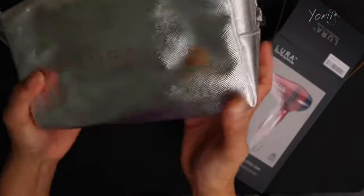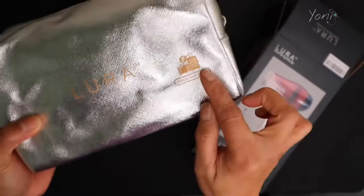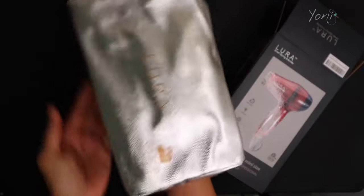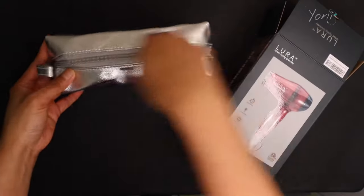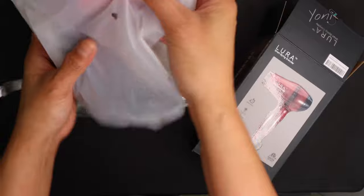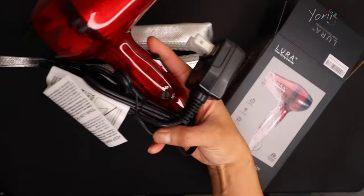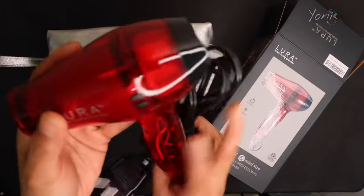This comes with a nice bag. It says here 'travel hair dryer.' It's pretty neat, as you guys can see — pretty small. It comes in a red color and a blue color. Look how pretty that is. I love the red color of these.